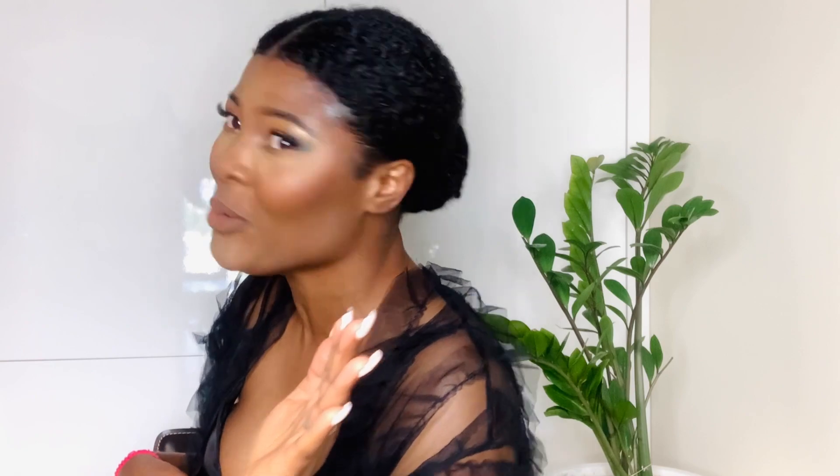The only thing I would advise about this fake bun: if you want to get this fake bun, you need the black one. I'm using the brown, so if your hair doesn't wrap all the way around the bun it will show. If you get the black, even if your hair isn't covering all the spaces, it won't show because it's black — especially if your hair is black. That's just my little advice. Let me put on my earring to complete the whole look.